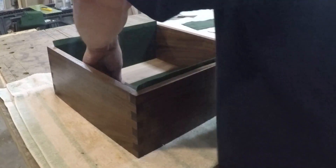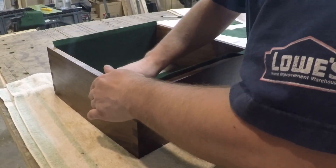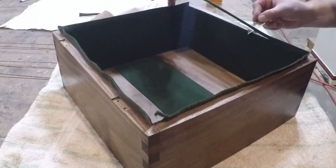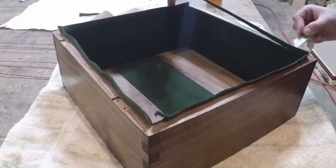Once I got each piece of felt glued in place, I used a plastic putty knife to put pressure to wet the glue in and push out any creases or bubbles. I then went around the outside edge with a sharp razor blade and cut away the excess.